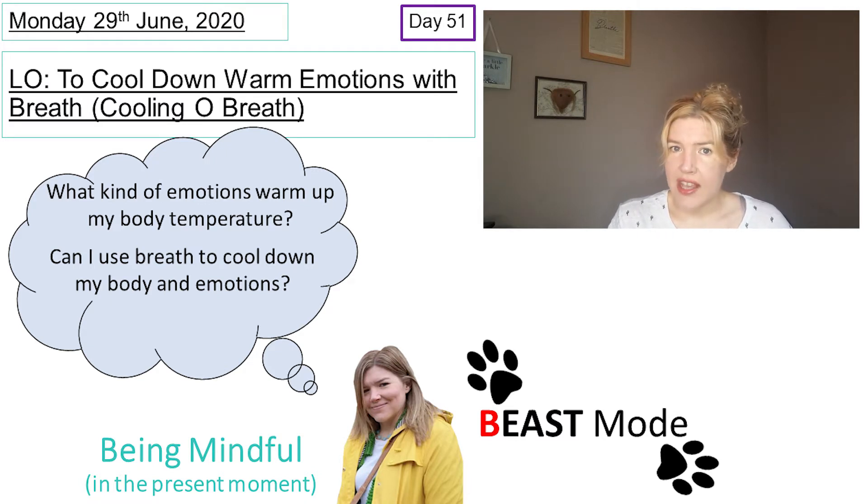I was taught this as being called the cooling o'breath, but you might have seen it before as the o'breath, the mouth breath, or even the taco breath. Doesn't really matter what you call it — it's about what you do.